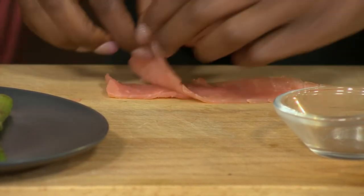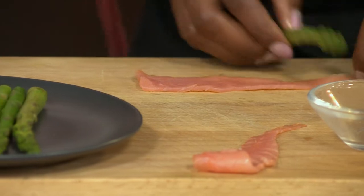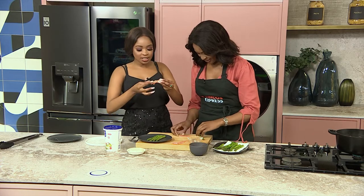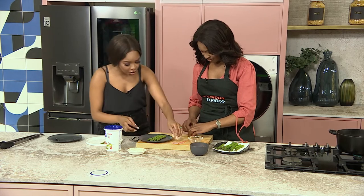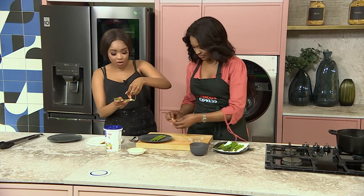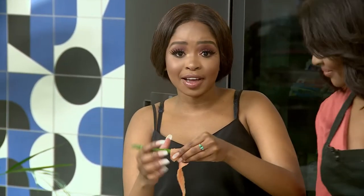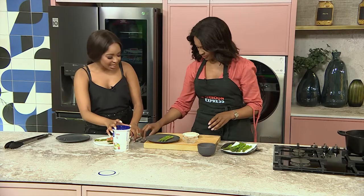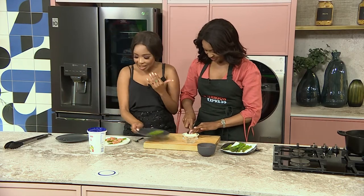We just wrap the salmon ribbons basically around the asparagus. This is so nice for something to try when you're entertaining at home. Of course, if you are a seafood lover, this is something definitely for you to try. And of course, a meal is not done without cheese for me.